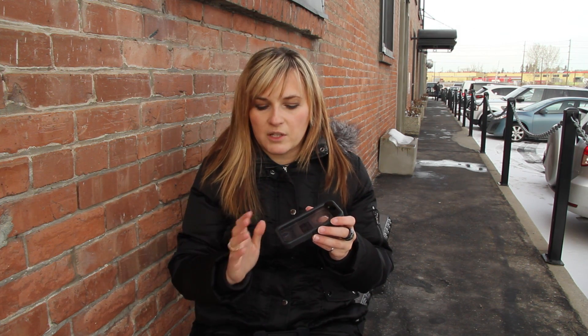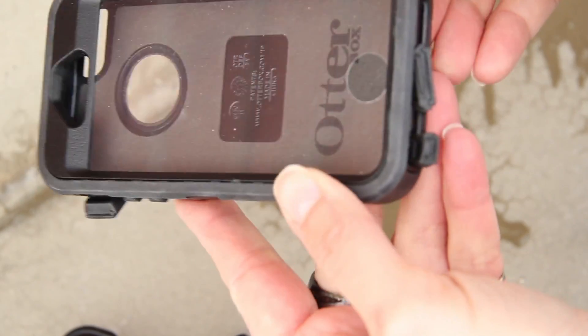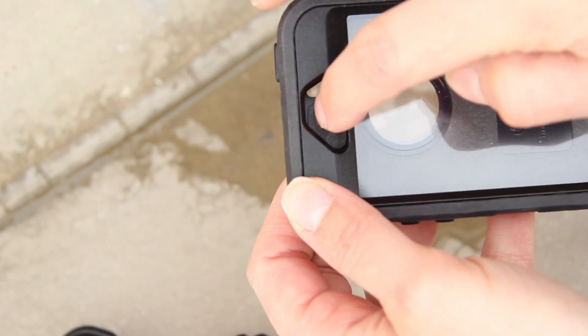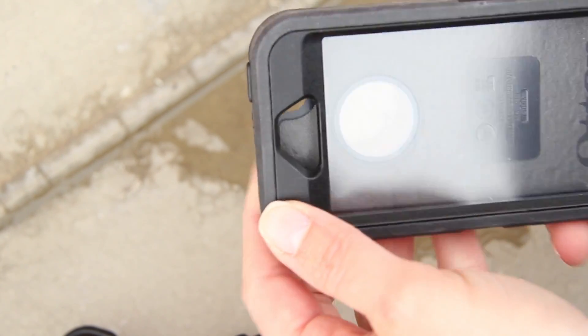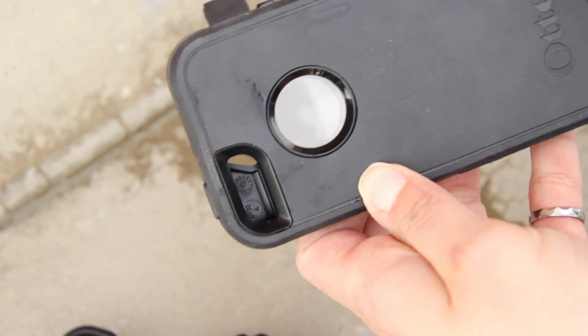In terms of environmental protection, this is the lowest score in the protection category. This case is not water resistant at all, let alone waterproof, because there are two holes at the top and at the bottom and also a hole for the camera, which will let any water or liquid moisture into the case.